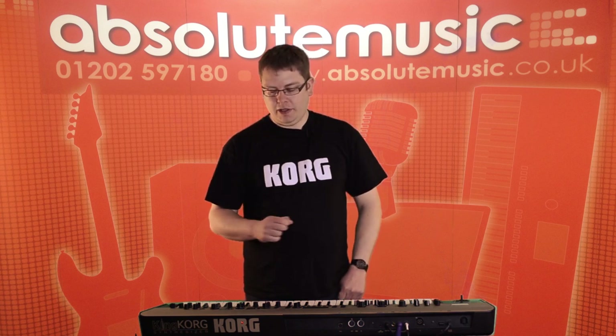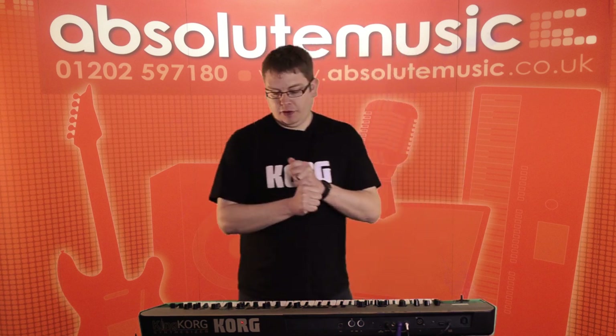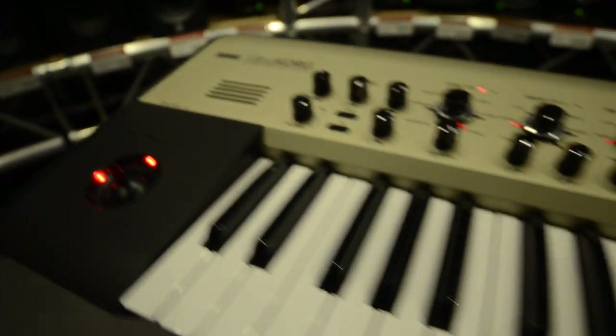The King Korg is our brand new analog modeling synth. One of the great things is we've got a tube inside, so we can warm up the sound for that nice analog feel, or really drive it if we want some heavy overdrive or distortion.